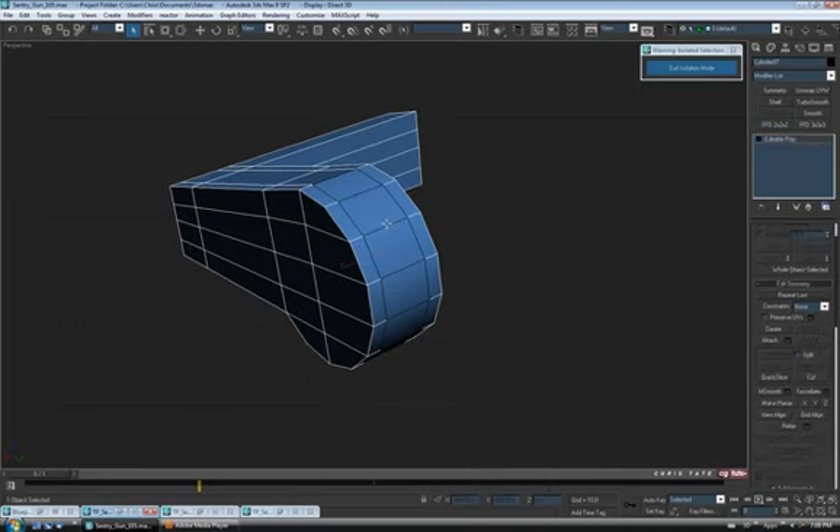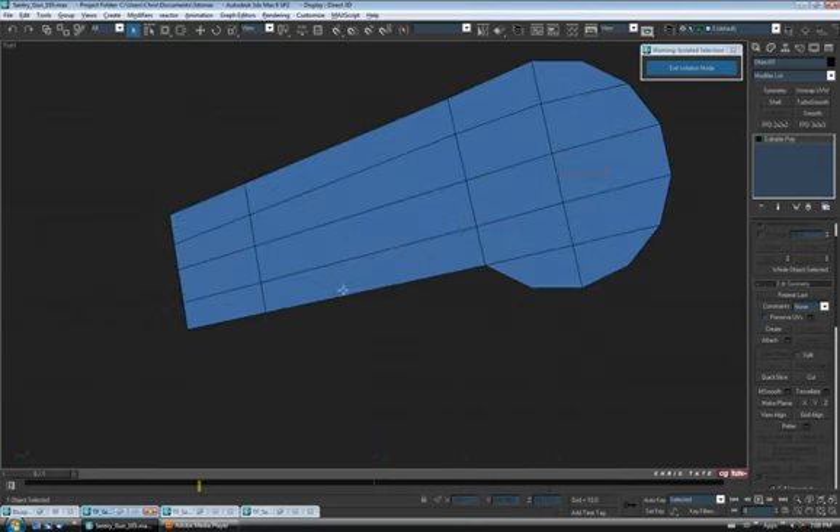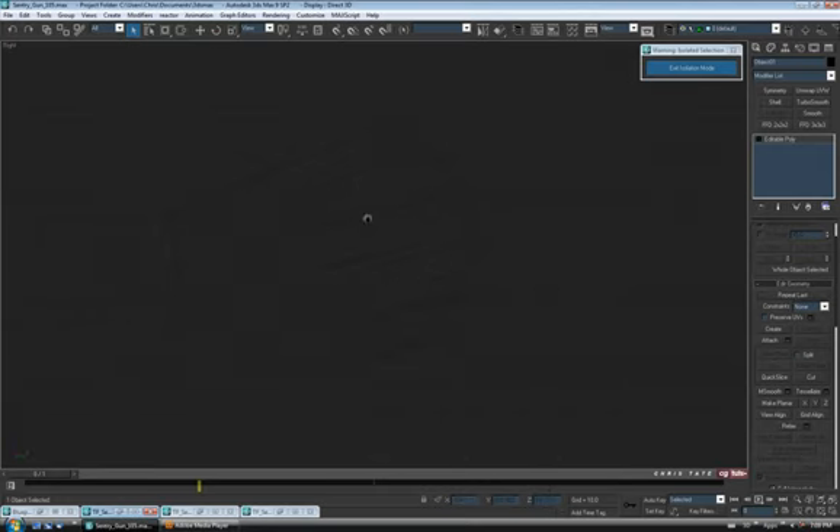Make sure you don't have element or clone ticked on and hit OK. It's going to break that piece of the mesh off as a separate object. Let's select it and go back to the right view — I'll wireframe with F3. Let's turn on rotation and angle snaps and spin those polys 180 degrees. Then let's actually scale this down uniformly — on the triangle scale down to maybe 85 on XYZ.